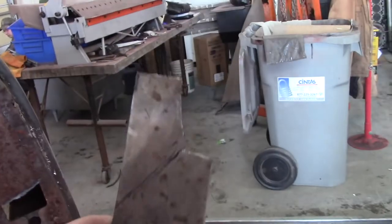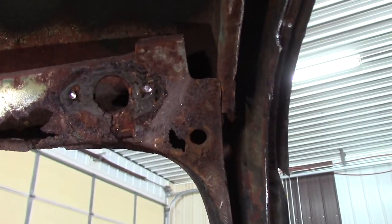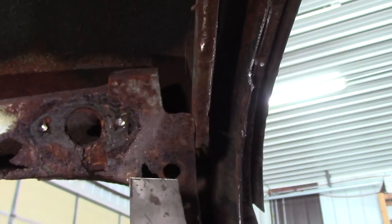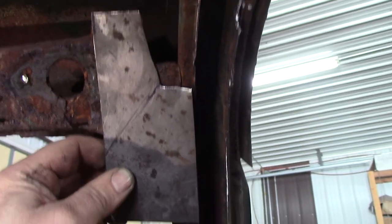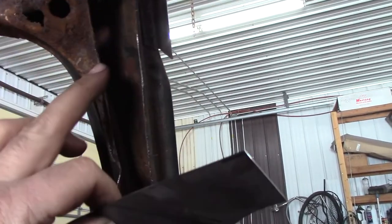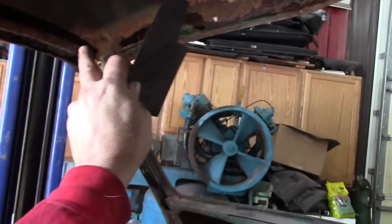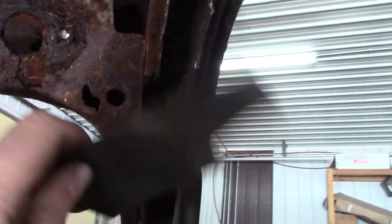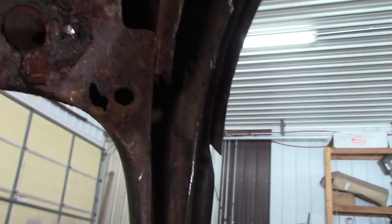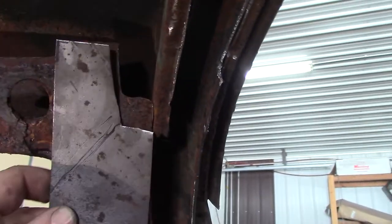So I've come up with this piece right here, and I'm going to use it to make that the same. I'm going to bend over the top, because what I've got to do is fit this, mark my places, and duplicate it for the other side before I cut this piece out. I've got to know where it lands — otherwise I'm just going to be groping in the dark and I don't want to do that.